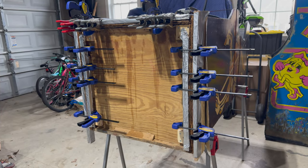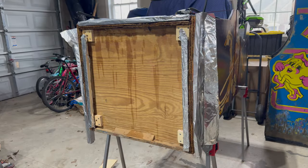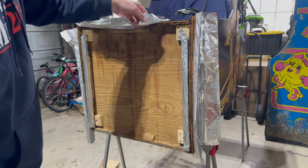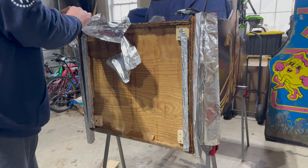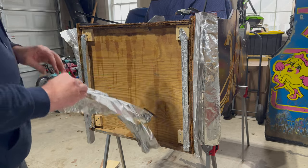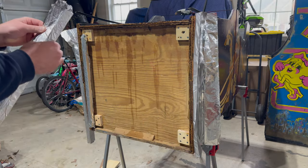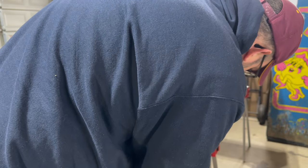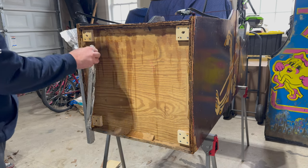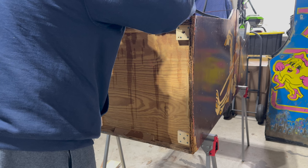It's the next morning. Everything's dry, so let's take all these clamps off and see what we got. Looks like even the nonstick aluminum foil unfortunately stuck a little bit to the wood hardener. So maybe in the future I'll use wax paper. Not so bad on the sides, but on the front it's stuck a good amount, and I've got this whole piece flaking off — I think I'm just going to unfortunately remove it.